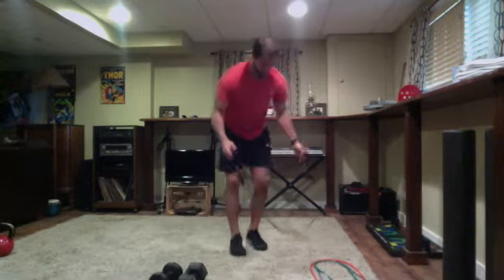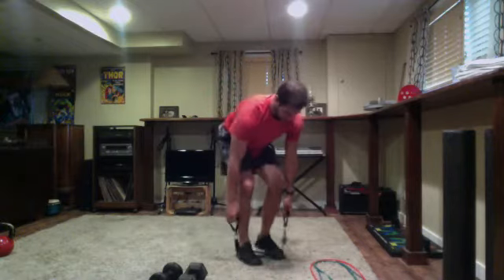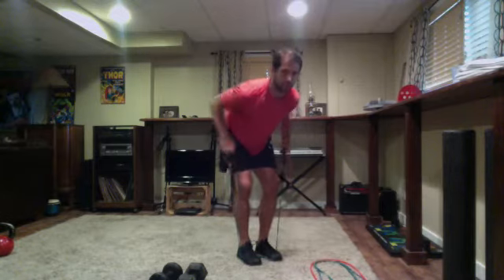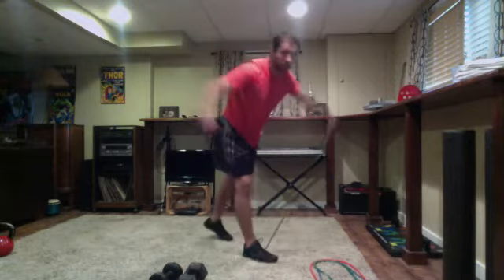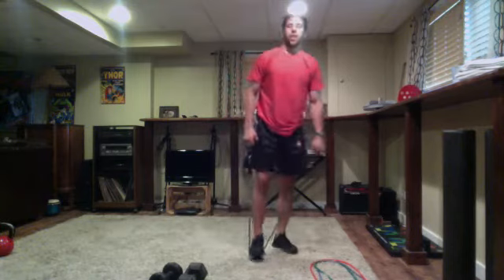All right, so we've got three circuits this morning — two exercises in each, four rounds on circuits A, B, and C at 30 seconds flat. First exercise: the first 20 seconds will be our row — loop the band or use dumbbells, keeping back flat, elbows tight. After 20 seconds, switch to one-foot reverse flies for 10 seconds, keeping arms straight.